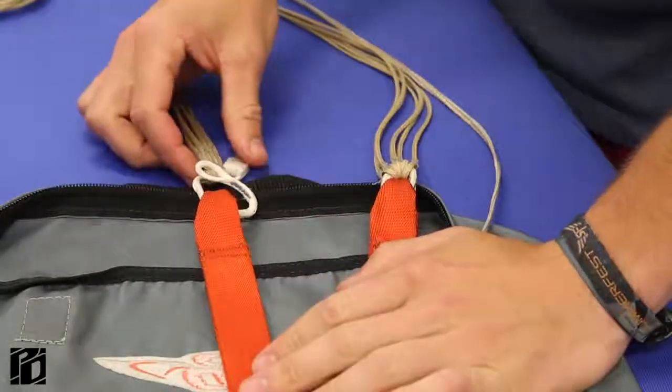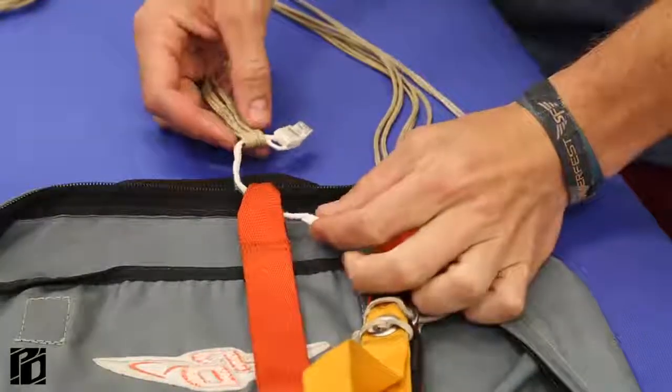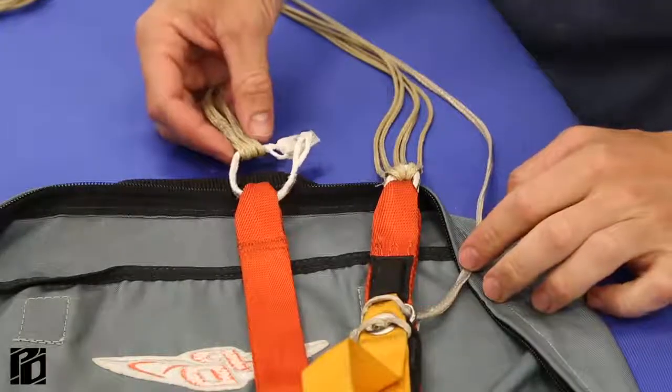Let's take a look at this link here. You can see that the lines are on the soft link — this is one that has not been done up yet. We're going to go through how to assemble it, and then we'll take a look at one that's assembled so you have an idea of what it should look like.